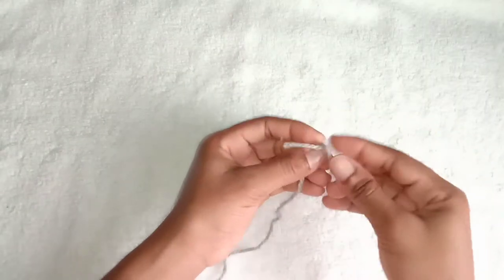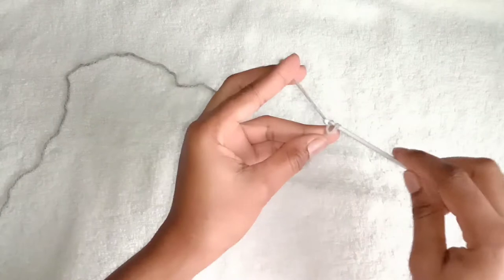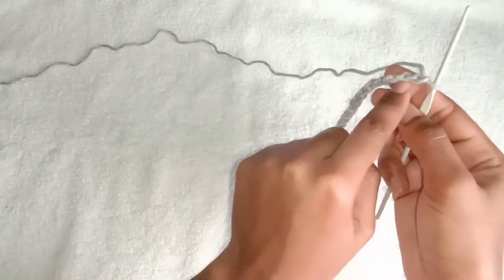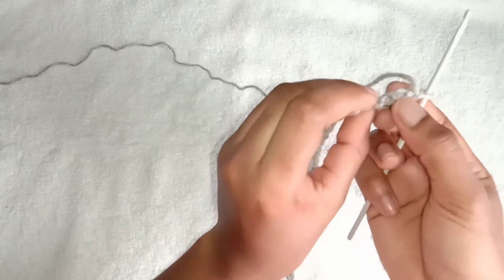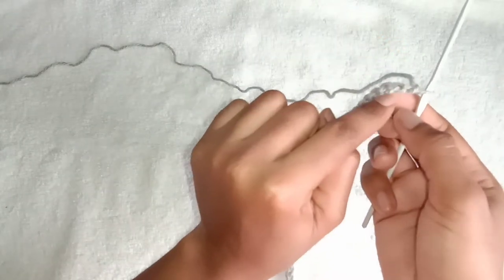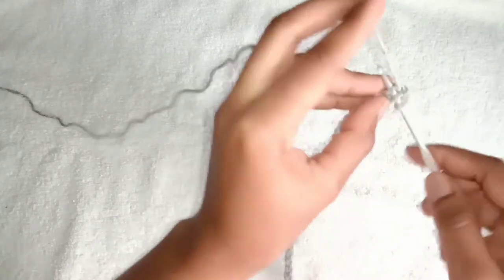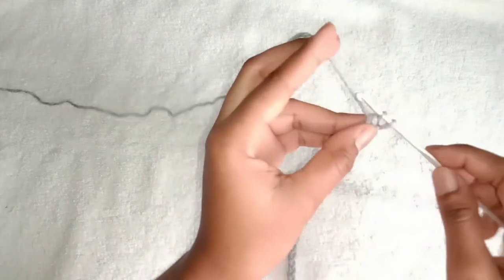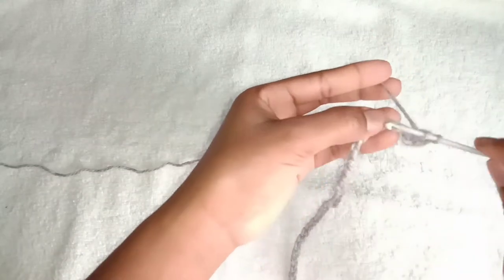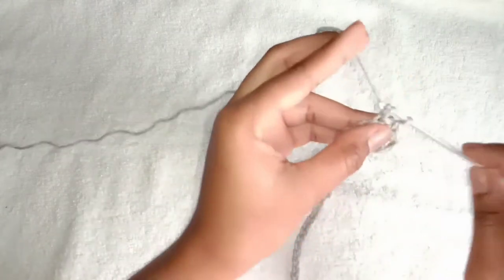To begin, make a slip knot and chain 101. Make a double crochet into the second chain from the hook, but into the back loop. Then make a single crochet into that same chain. Skip one chain and make a double crochet into the next chain and a single crochet into that same chain. Then just repeat that all the way until the end.